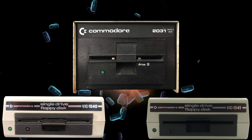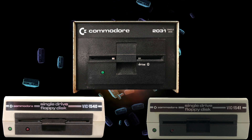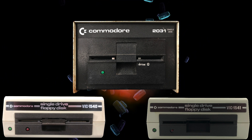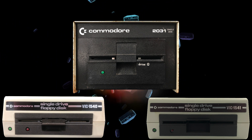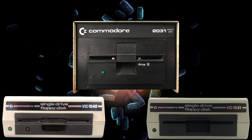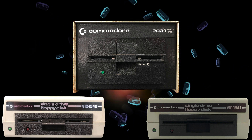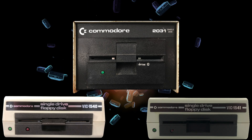The design of the 2031 is what evolved into the 1540 and then the 1541 disc drives. Don't be fooled by the different exterior — the 2031 and 1541 are nearly identical drives, with the only fundamental difference being that the 2031 is IEEE 488 and the 1541 is IEC. The later 2031 LP, or low profile model, even came in the same case as the 1541. The 2031 and 1541 are even write compatible, meaning each drive can read discs created by the other.